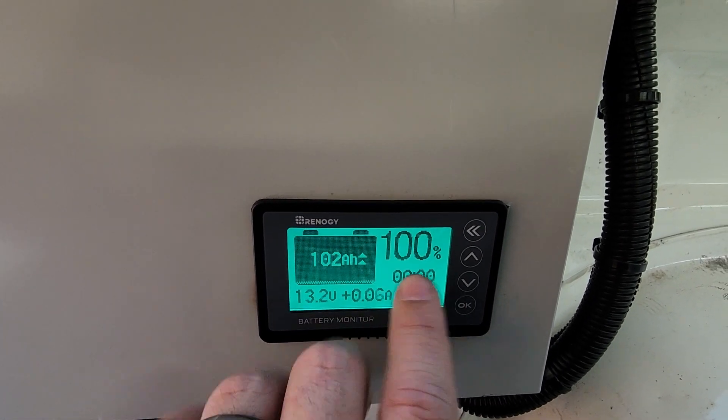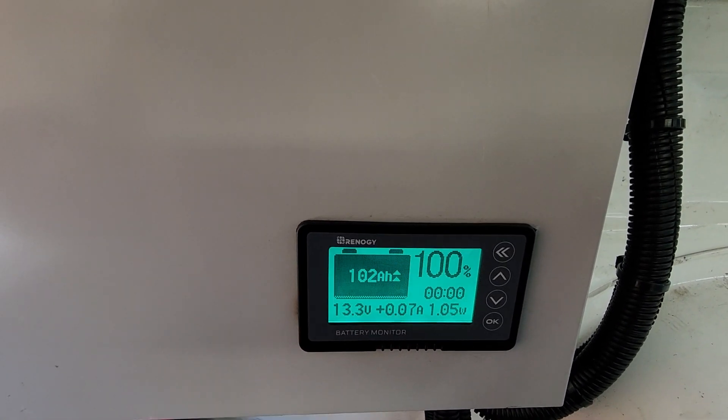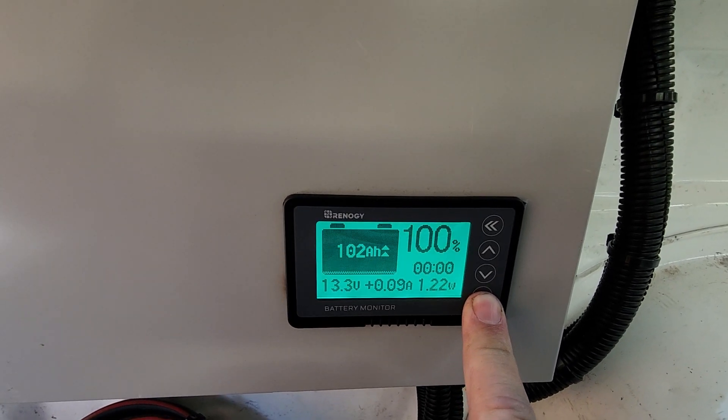The amp hours and the percentage will both go down together, so you'll see how many amp hours you have left and what total percentage you have left — good for calculating. All of this information is based off what you set in the menu.